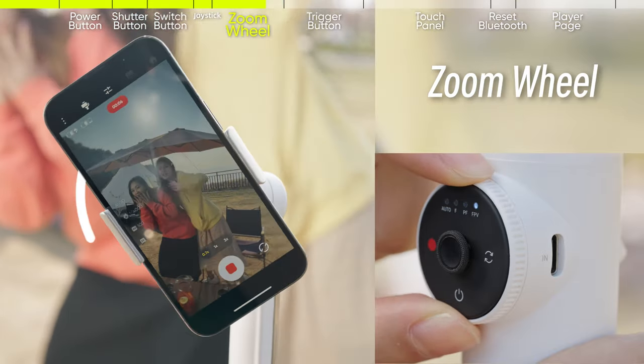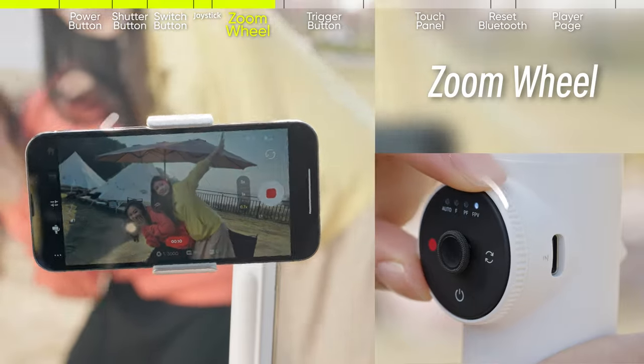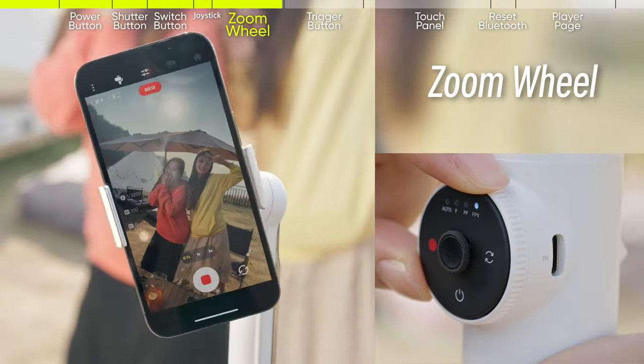The zoom feature is not available in FPV mode. In this mode, rotating the zoom wheel will turn the roll axis clockwise or counterclockwise.